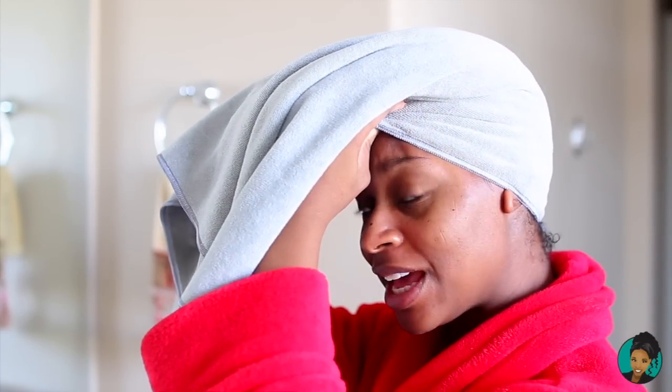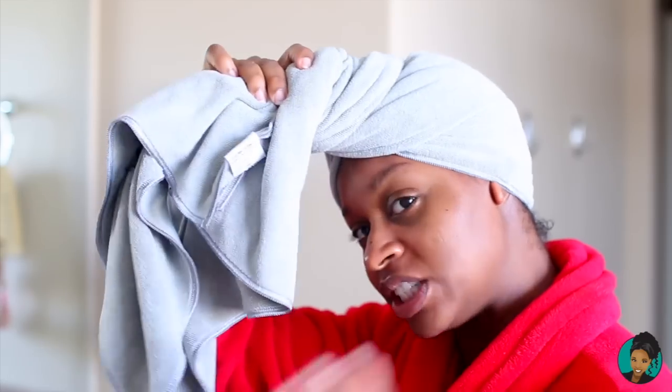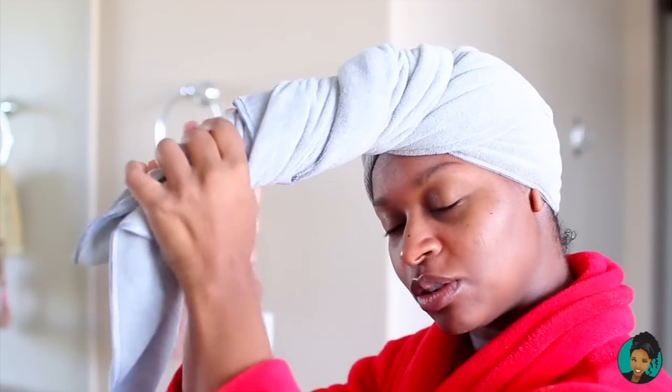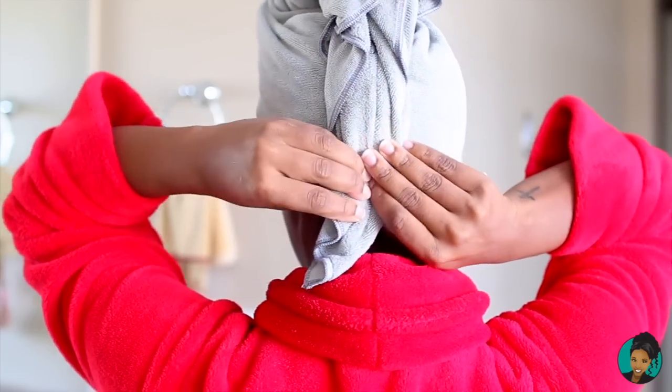The first thing I'm going to do is flip my hair over. You want your hair hanging over because it makes it easier to gather all of your hair and it prevents you from touching your curls — because touching wet curls will create frizz. So I've flipped my hair over, everything is gathered in, and I'm going to take the towel and gently but firmly twist it so the water comes out. Then I flip it back, turn around, and secure it with the hook.